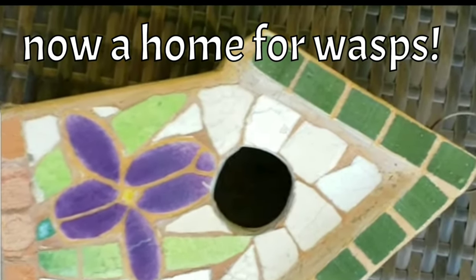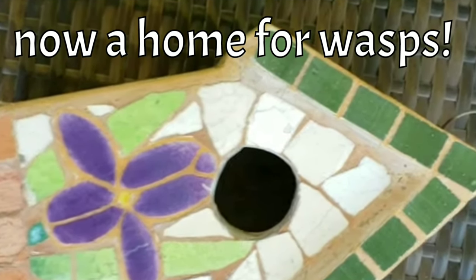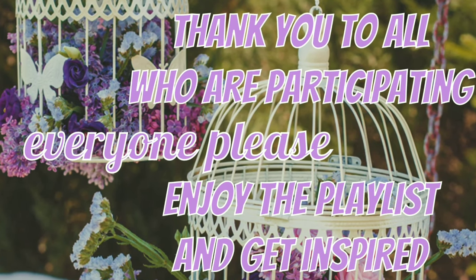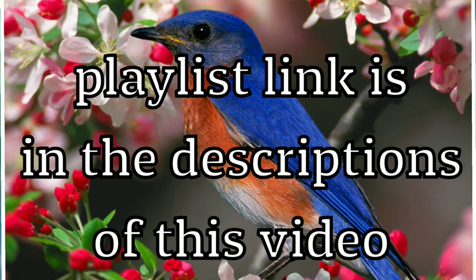I had planned on upcycling this birdhouse as well for the collaboration, but it's now home for wasps, so I'm just gonna let them keep it. Thank you to all who are participating, and everyone please enjoy the playlist for this collaboration — the playlist is in the description of this video.